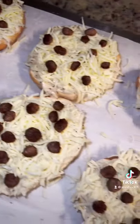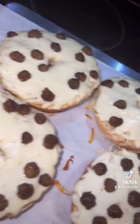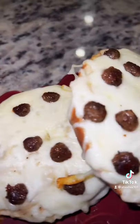Bake these in the oven at 350 degrees for about 15 to 20 minutes, and when they come out, this is how you want them to look right here. Trust me, you're going to find yourself making these all the time. Enjoy!